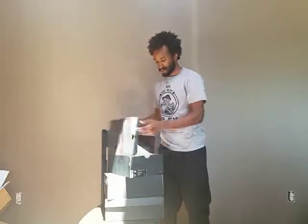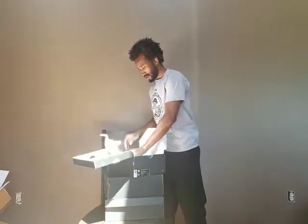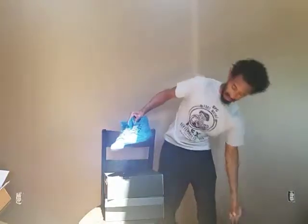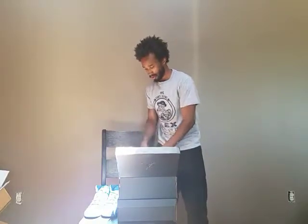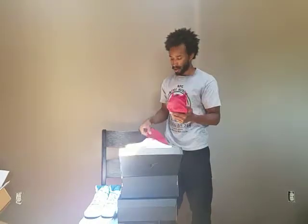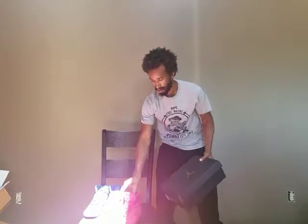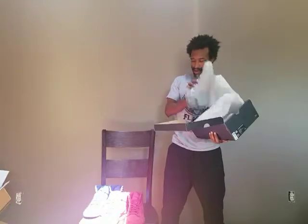I'm going to cut them all open real quick. We've got the blue — blue suede. We've got the red suede. This is hot.